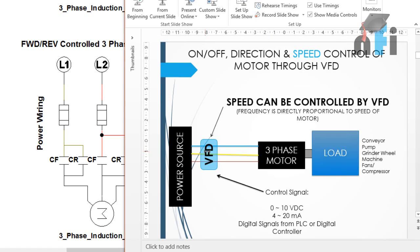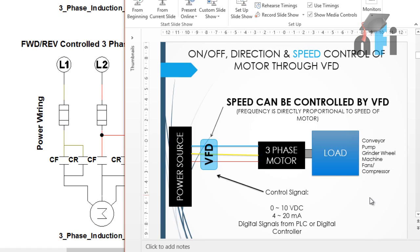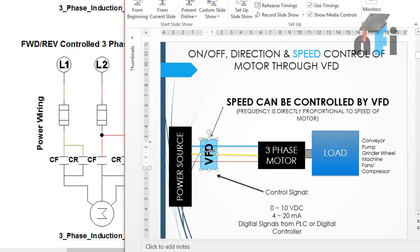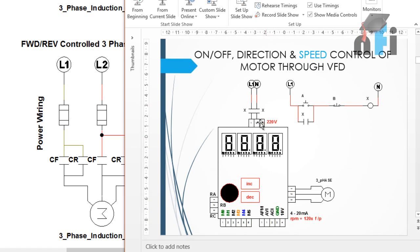We have also used a VFT (Variable Frequency Drive) in previous tutorials, which is typically used to control the speed of a motor. There are many applications requiring speed control - conveyors where you control speed depending on production rate, pumps to control pressure and flow, and grinding wheels. Speed control is an important factor. In VFT, the control signal is 0 to 10 volts, 4 to 20 milliamps, or a signal from a PLC. Operations like speed, direction, on/off, jog, and multi-speed can be controlled.